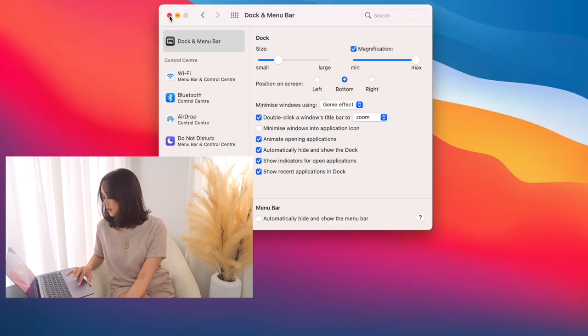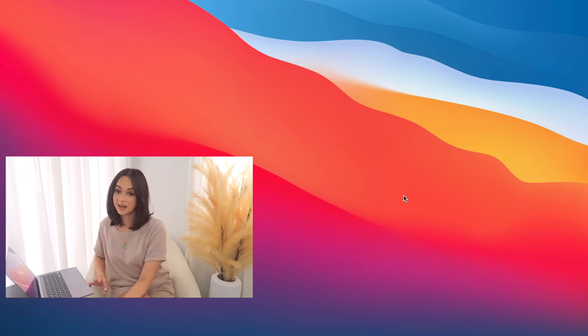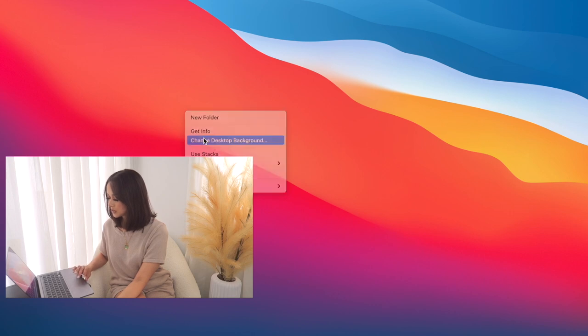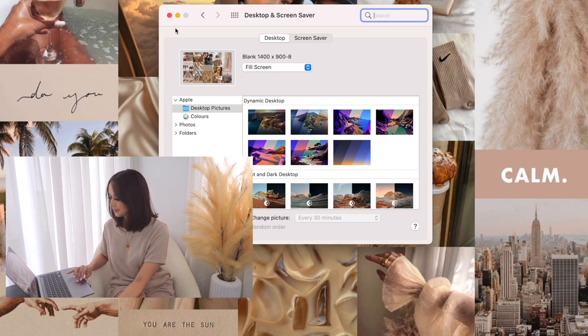Now I want to change the background. I never used to like collage backgrounds — I used to have a plain marble background. But I did create a vision board collage at the beginning of the year, and I made a different one for this that I'll show you guys. I'm going to airdrop it. There it is — it's a bunch of beige, nude, neutral-tone images with some quotes. I'm going to drag that image and set it as the desktop background. Bam — oh, it looks so cute!